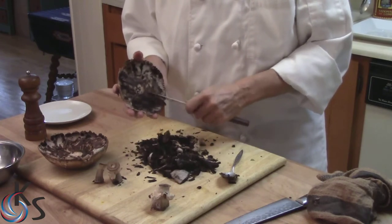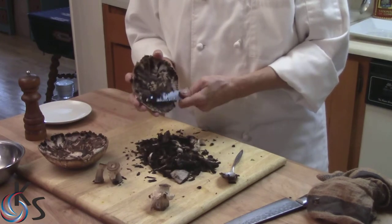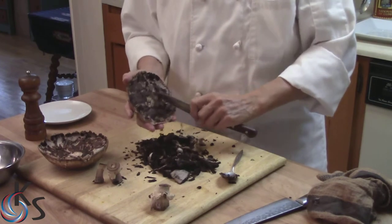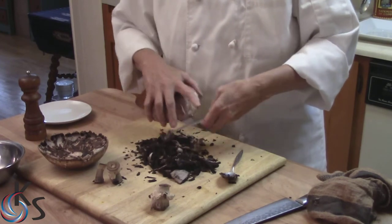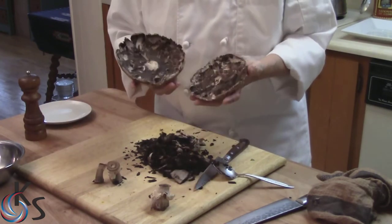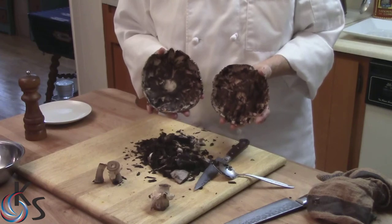You notice I'm being very controlled with my knife. There you go — two clean portobellos, ready to make some mushroom steaks.